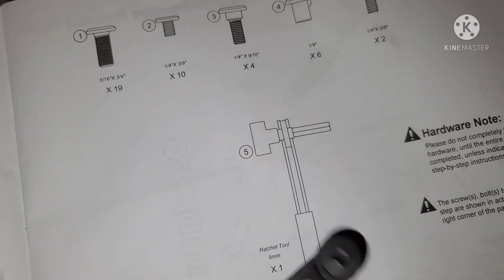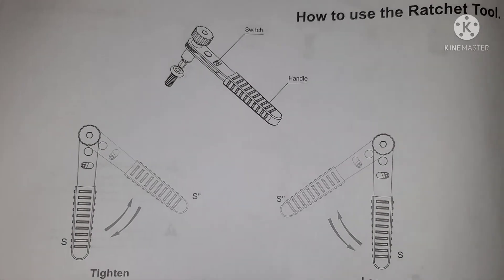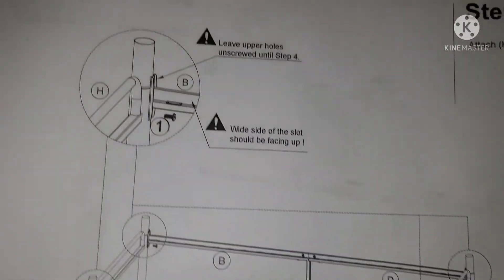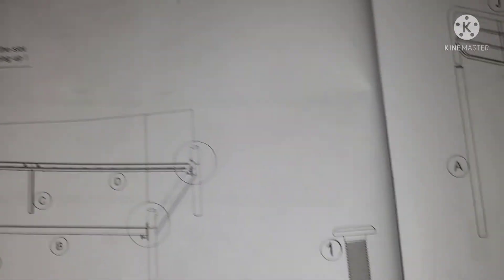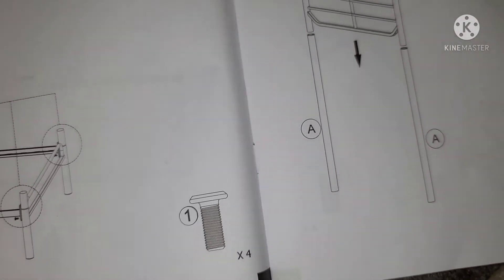Righty-tighty, lefty-loosey — that's how you use the ratchet. I already know that. We just did Step 1, so now we're on Step 2: we're going to attach the H piece with one screw — or maybe four. They might just be giving us extra screws.